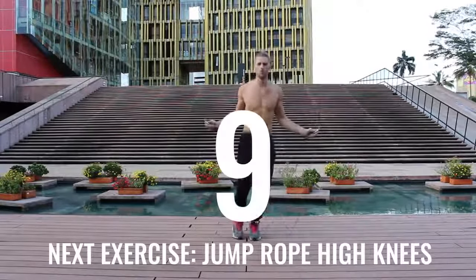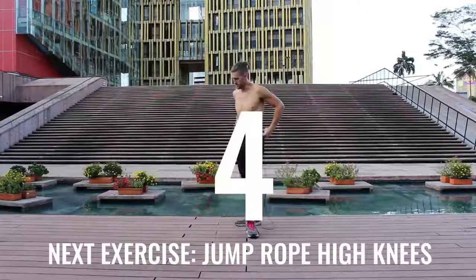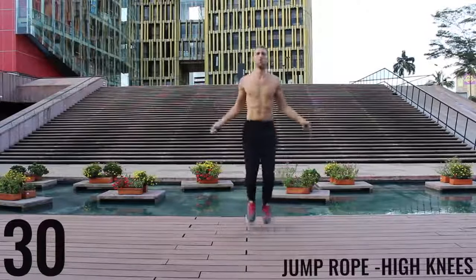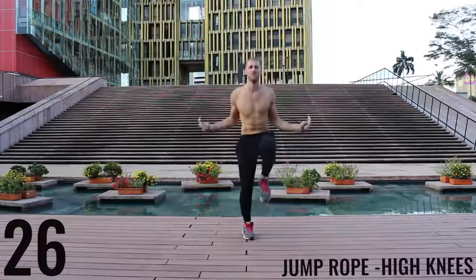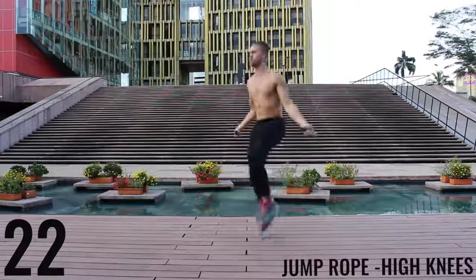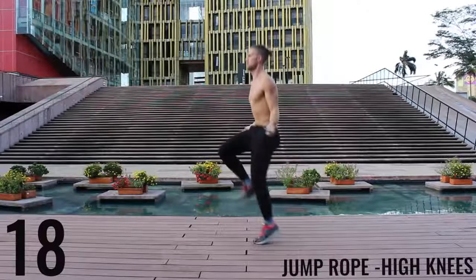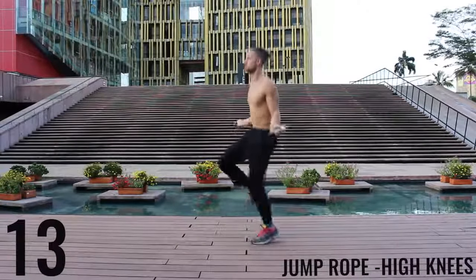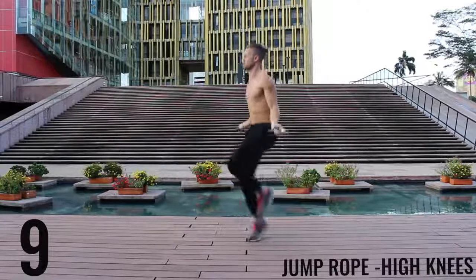You're going to notice for some of these exercises I go a little bit into the rest period and sometimes I start a little bit late — don't worry about it, do the best you can to just follow along. Unlike the run in place, with high knees we're really driving our knees upward now, trying to get those knees as close as we can to waist level. Keeping the intensity up — only 10 more seconds. Here we go, finish strong.